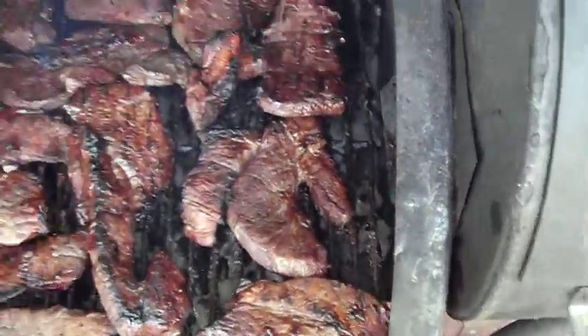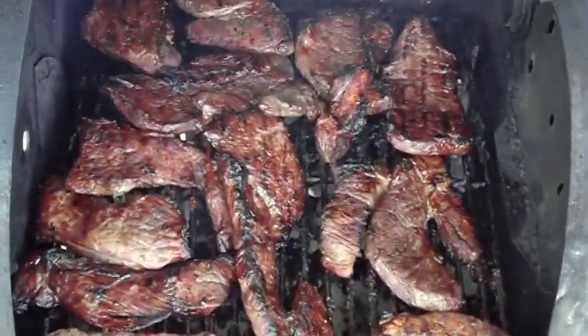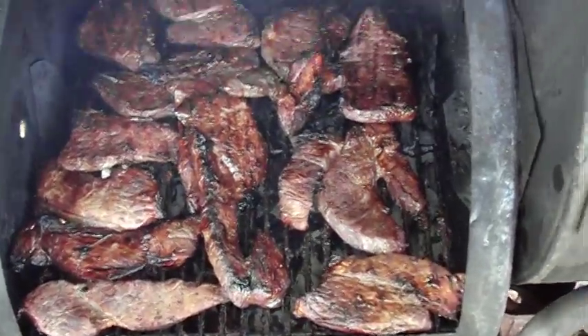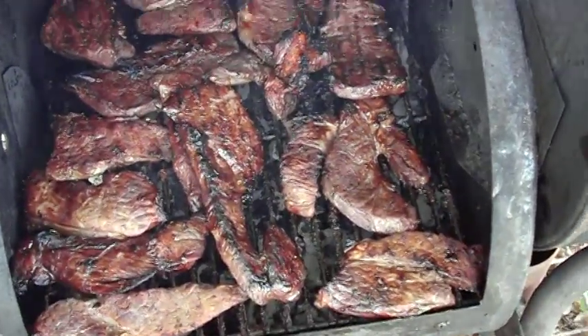It took me about 45 minutes to get these steaks done minimum, and they're perfect. They're just about ready to eat, so what I'm going to do is get the utensils and pull them off the grill, baby.